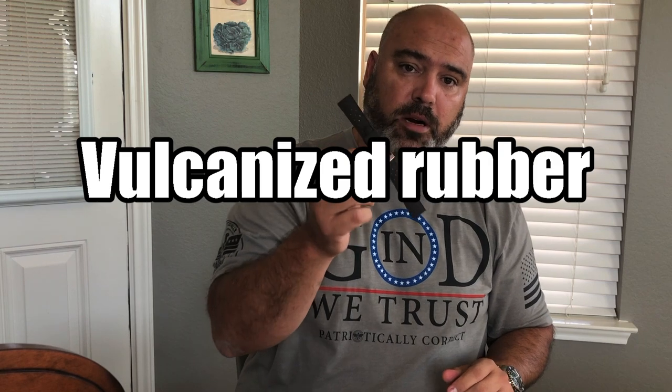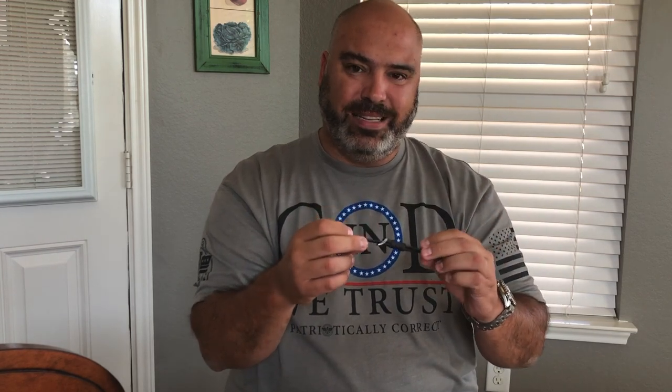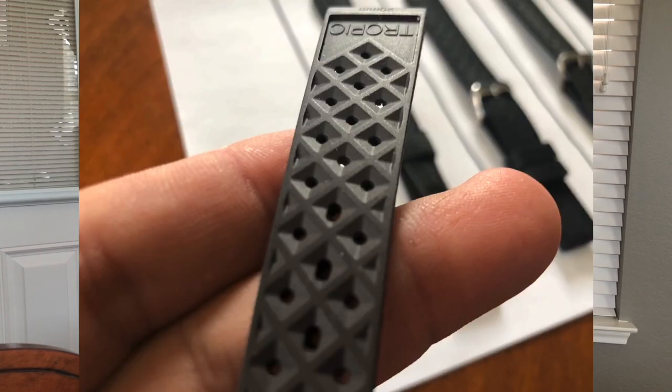The Tropic strap I have in front of me is made of vulcanized rubber. It smells just like an isoframe strap — it has that sweet smell of vanilla. It's very, very soft to the touch. When you rub your fingers across it, you can feel that tapestry design in the front and that deep, high-ridged basket weave diamond pattern in the back.